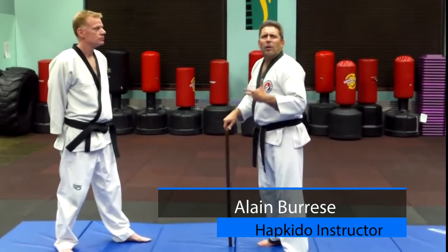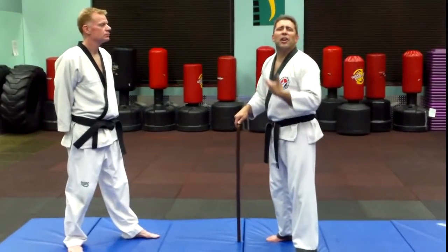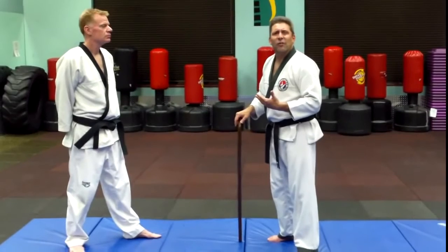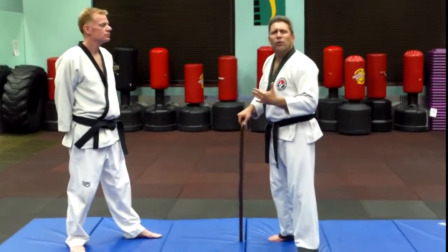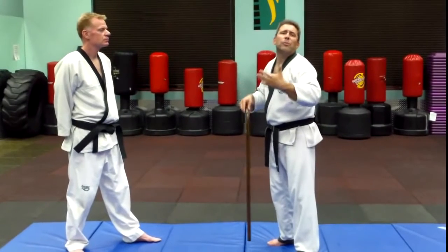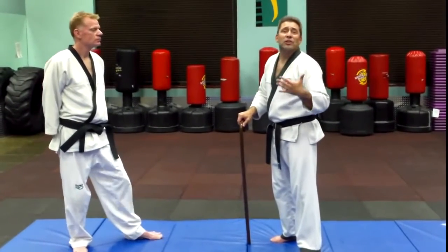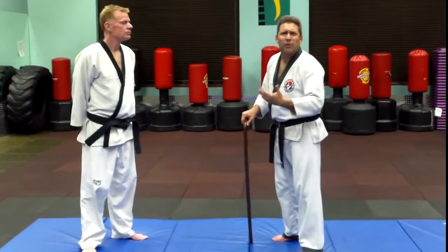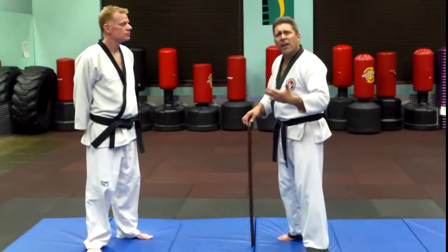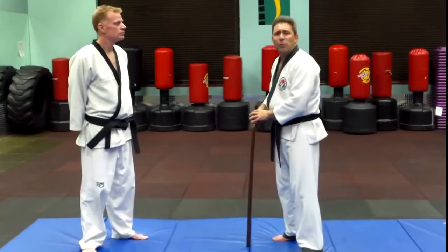I've talked before how Bong Su Han and the Billy Jack movies influenced my journey into Hapkido. The Trial of Billy Jack that came out in 1974 was one of the first movies that actually showed Hapkido. Bong Su Han had a speaking part in that movie. I'm very privileged — I've talked about how I actually got to meet and train with Grandmaster Bong Su Han before he passed away. In honor of him, this is one of the techniques that he did in that movie.